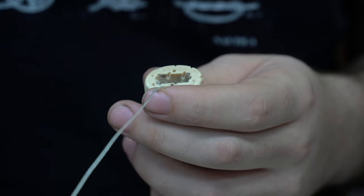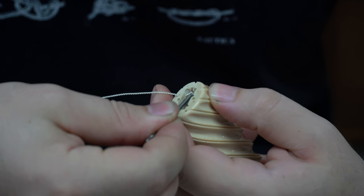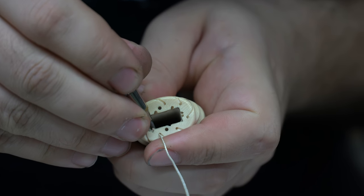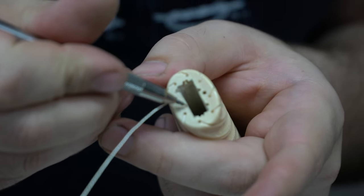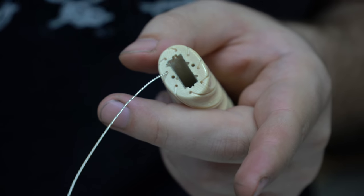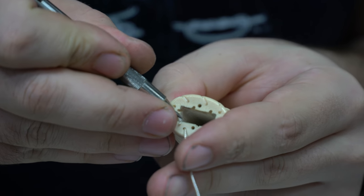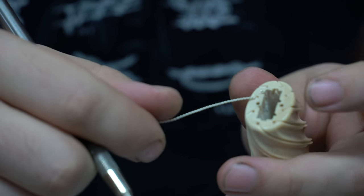Once it's in the tang slot, I bend it up like that and hook it — physically hooking it onto this little piece of ivory. And then I made some little grooves inside of the tang slot for the wire to go off to the side so it won't get in the way of the tang going in there.